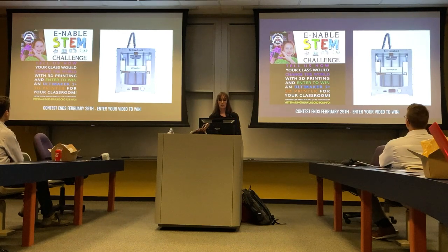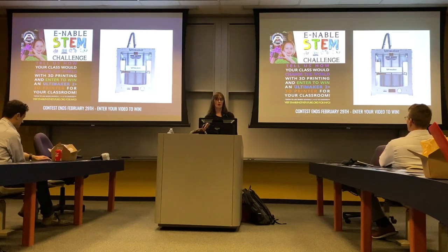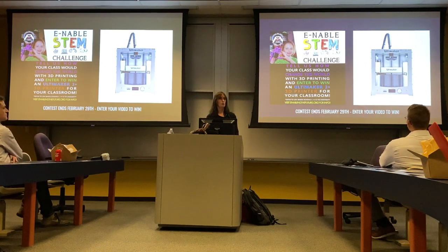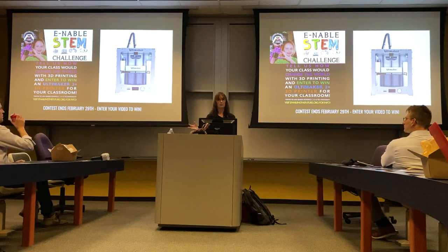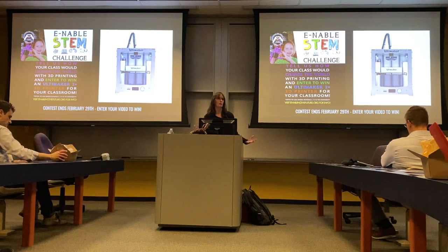I am currently working with Ultimaker and 3D Universe on a STEM challenge. I hope all of you who are teachers, or know teachers, or have students who know teachers, will enter by February 29th. All I'm asking is that to win a 3D printer for your classroom, you make a video of your students telling me how they would make a difference with 3D printing — that's it. We want to encourage them to think not just about 3D printed hands but about other ways they could make a difference: bingo chips for the elderly, random things for homeless people, birdhouses for little birds frozen in Chicago — whatever they can think of.